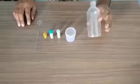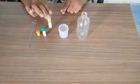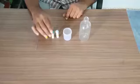Chameleon reaction. For this we need one empty bottle, a container, eating sugar, sodium hydroxide flakes, and potassium permanganate.